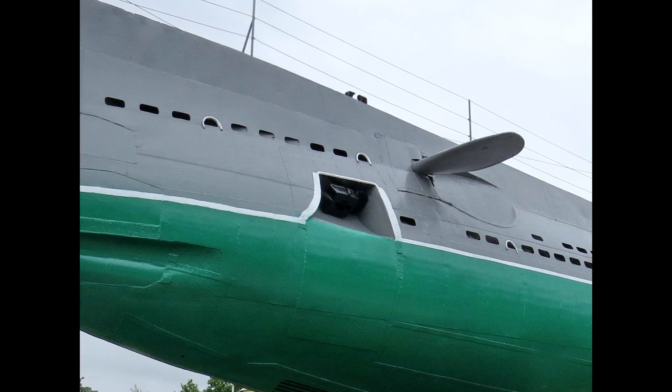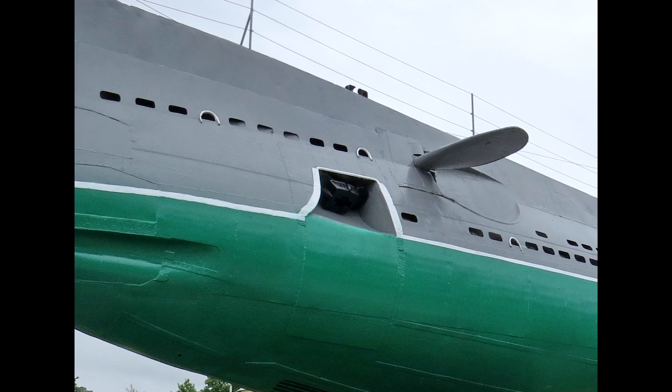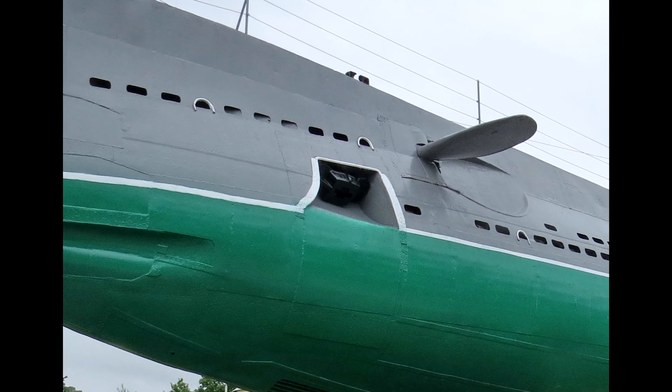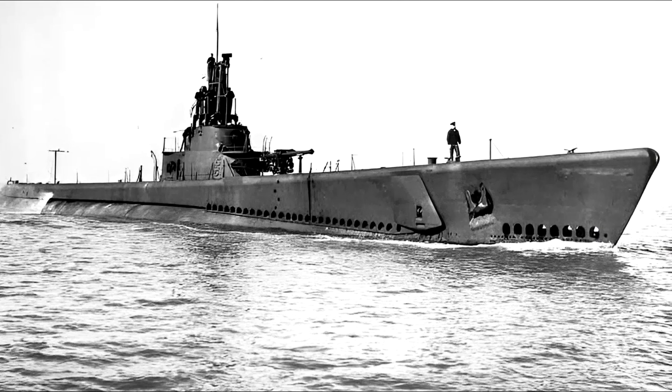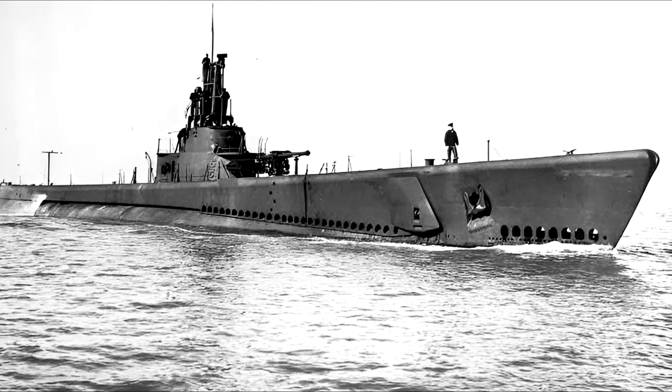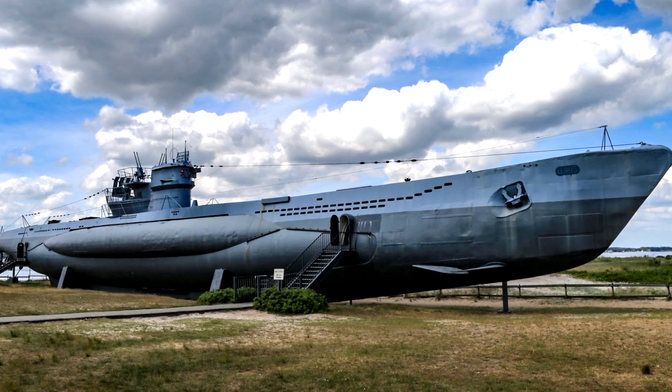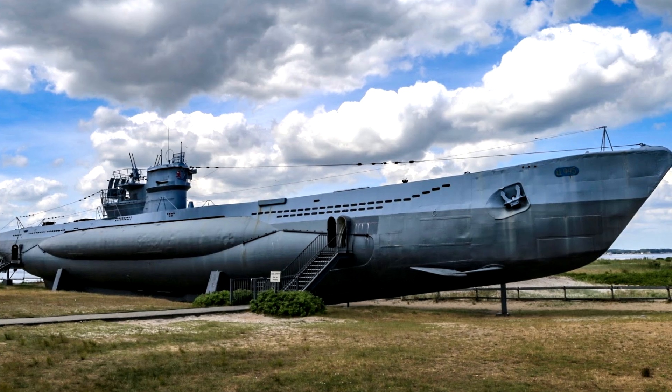On old submarines, anchors were not designed from the point of view of hydrodynamics. They did not even try to fit them into the shape of the hull, but simply hung a classic anchor of a familiar shape from the outer hull. It was there all the time, creating swirls and turbulence during underwater movement.